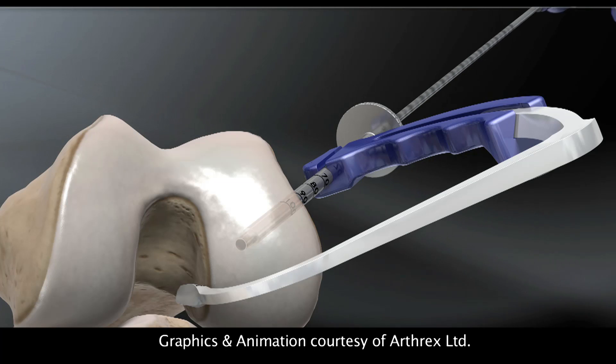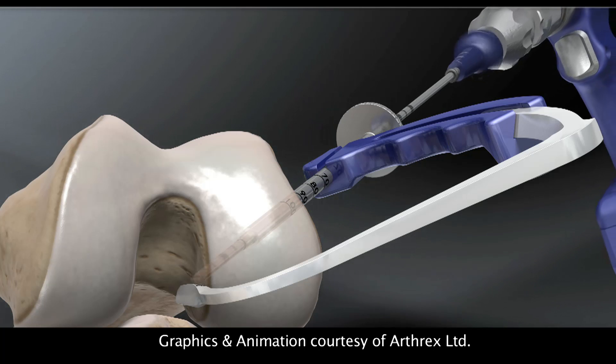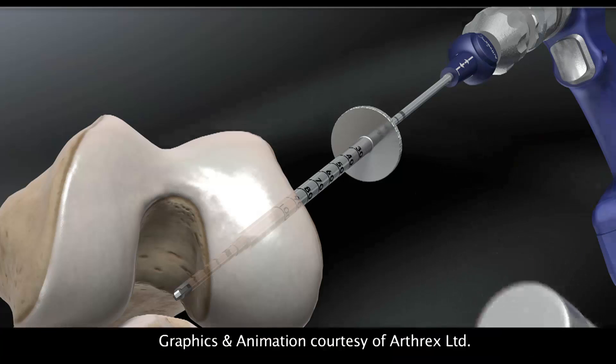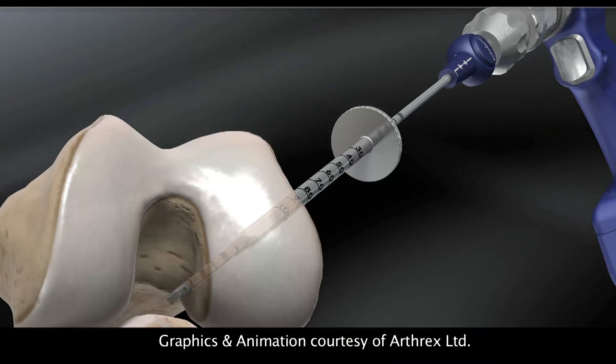I've been looking now for over a year at developing what we call an all-inside ACL reconstruction. So rather than making an incision here and having a complete tunnel, making just the little keyhole portals and making a blind-ending socket up into the thigh, but instead of having a complete tunnel on the shin bone, using what we call a retro drill. It starts off as a small guide wire which is passed up from the outside into the knee, and then the end is flipped like the tail of a helicopter, so it creates a drill.